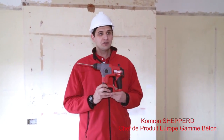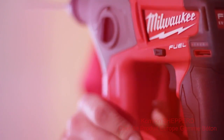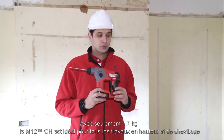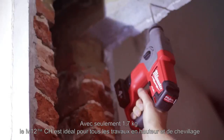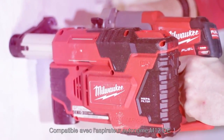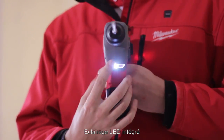We're here today to talk about the new Fuel rotary hammer from Milwaukee. This is the industry's only brushless rotary hammer in 12 volt available on the market. It has 1.7 kilos of weight, so it's designed for optimized overhead drilling. It produces 1.1 joules of impact energy, and also features an area work light to work in darkened spaces.